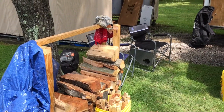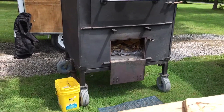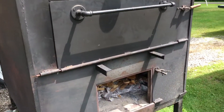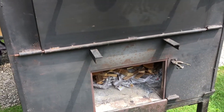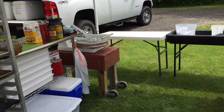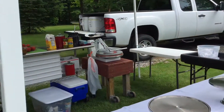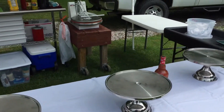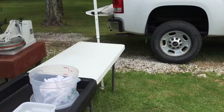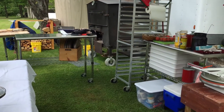Good day everyone. We're setting up for a little pizza party for a graduation. Got the oven out here, gonna cook some pizzas. We're firing it up about 12:30, got it all set up. We'll bring out the coolers and proof the dough. I'll check back in once we get going, but that's the setup.